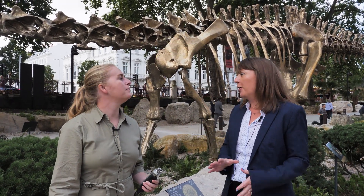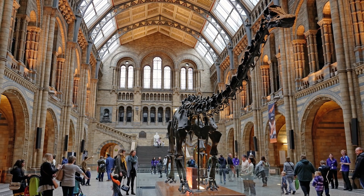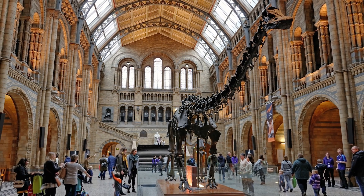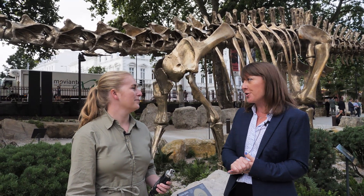Well, Fern is an exact replica of Dippy the Diplodocus, who you might remember was in the centre hall of the NHM until it went on tour around the UK and is now at the Herbert Museum and Art Gallery for three years in Coventry.